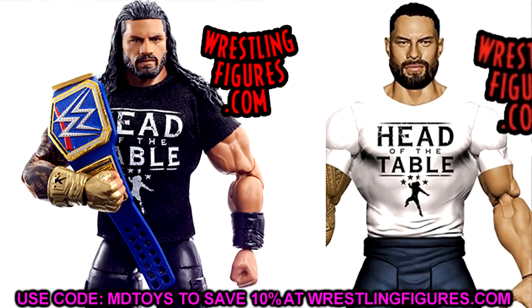Next is the Roman Reigns basic. This head sculpt on this basic — I hope it stays this way. The beard looks a little better; you get the pissed-off Roman with the man bun, kind of like the Top Picks, but this looks better and has more of that pissed-off Tribal Chief look. I'd also love to see head swaps become as easy on basics as they are on elites — you shouldn't need a hairdryer. Having interchangeable heads across ultimates, basics, and elites like Marvel Legends would be really sweet.